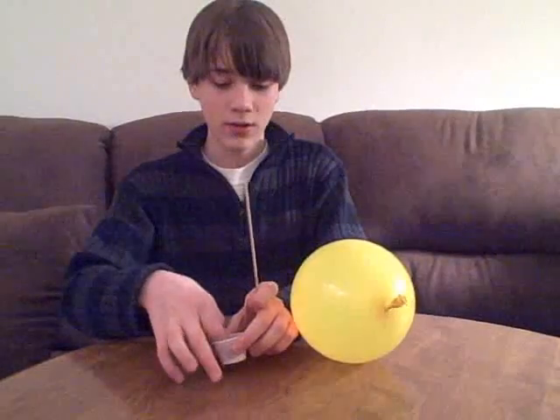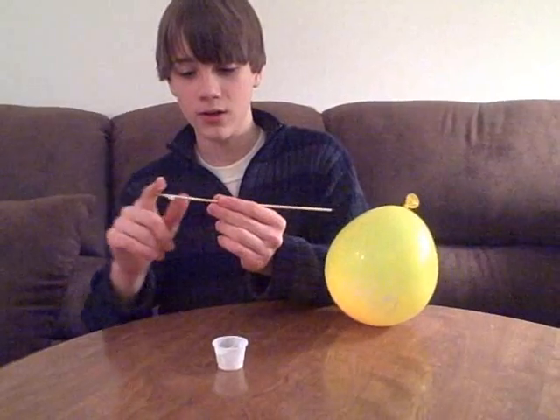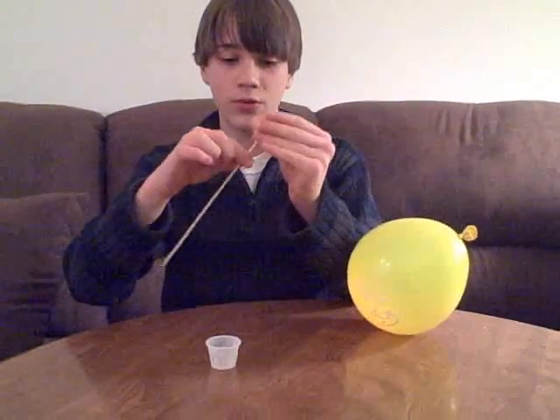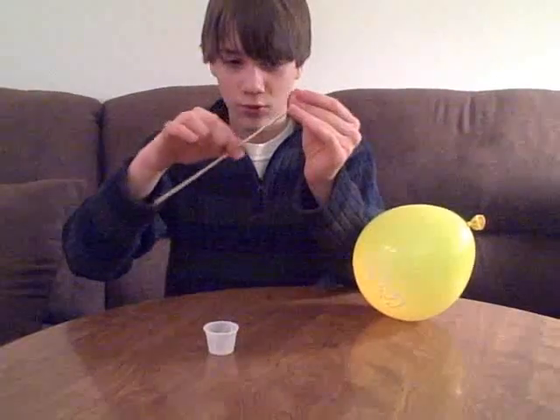Take your hand cream — about that much — and put it on the stick. Just rub it through, all the way up, about three quarters of the way, maybe more if you want.